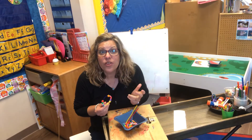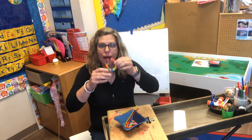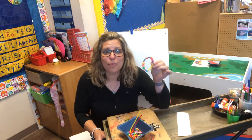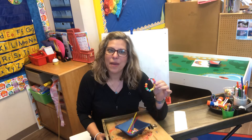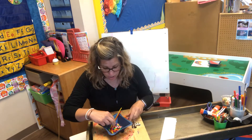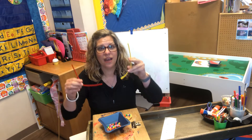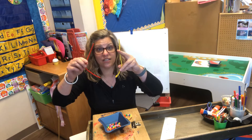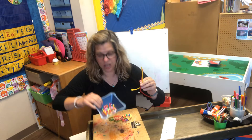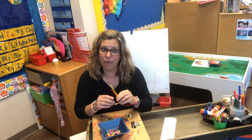Hi! So remember those bracelets that Jelly and Lola had? You're gonna make a friendship bracelet today. Now maybe there's somebody who you are thinking about right now that you think is such a good friend and you love playing with them so much. So in your packet you are gonna find a baggie and there's gonna be two chenille sticks like this. There's gonna be a whole bunch of beads for you to make a bracelet.